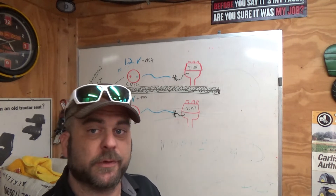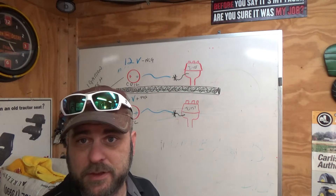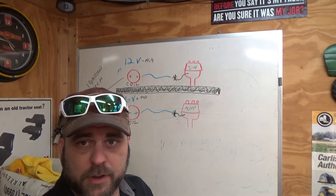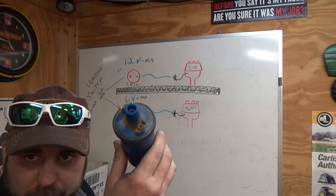Welcome back to M&M Classic Tractor for another quick fix video. We're back in the classroom again — we're going to do quite a few of these because this is stuff that's best shown up here on the board and described to you. What we're going to talk about today is the difference in wiring up your ignition system.